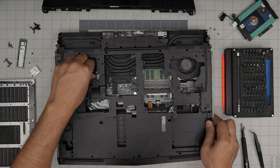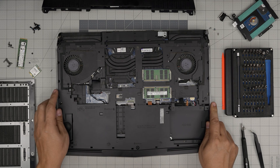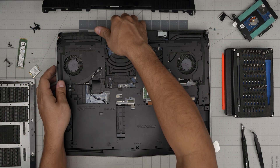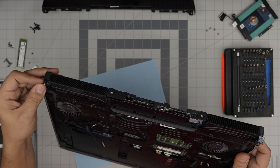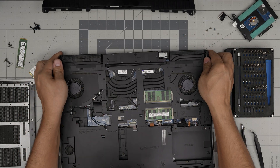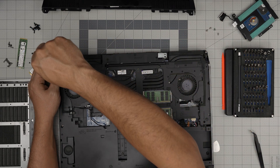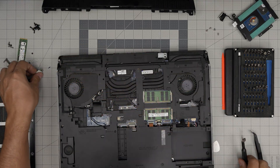Grab the bottom cover. Make sure the Wi-Fi cables stay on top, set it down straight, push down the corners, and make sure those flex connectors at the front are seated properly. Put the connector right in there — slide it left and right. Then put the tiny screws for the RGB side lighting.